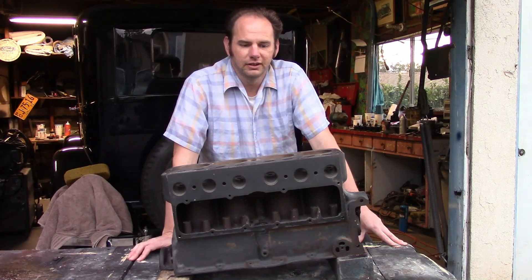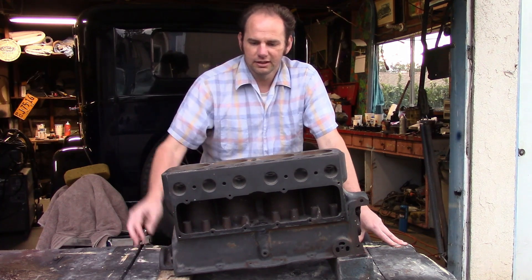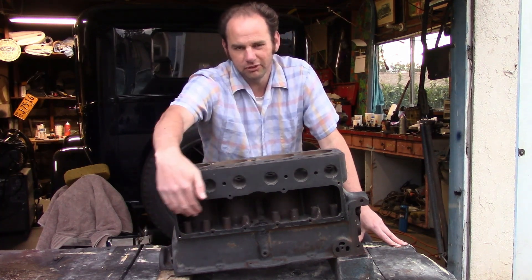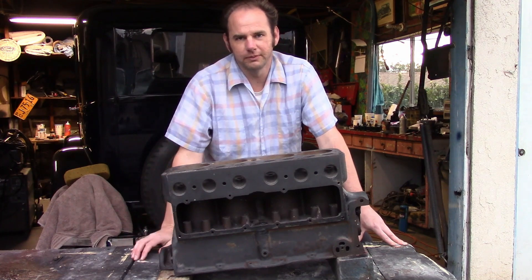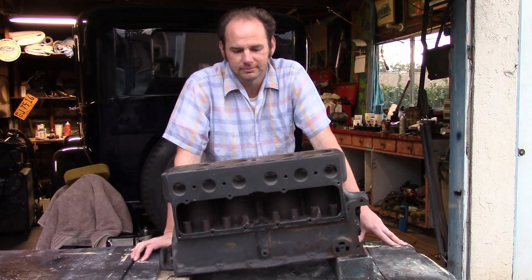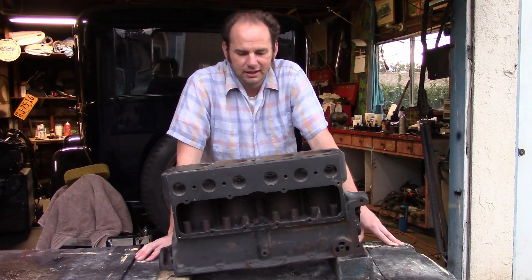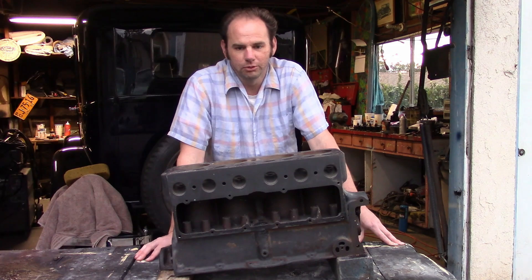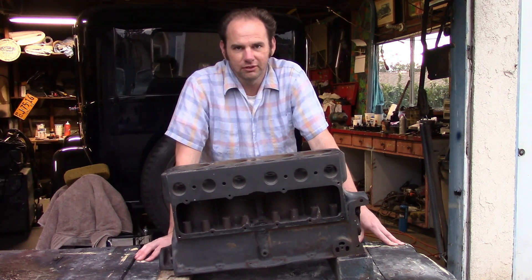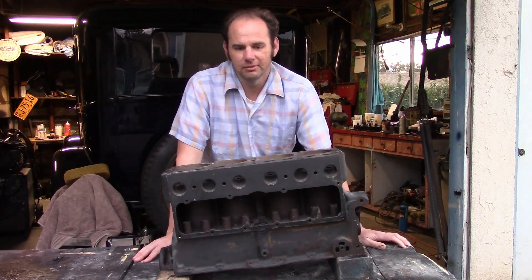This is also a good thing to do if you're trying to start an engine that hasn't run in several years, because these passages, once they're full of oil, will stay that way for a few months without the engine running — but they will eventually drain down. I learned this trick from a few old timers and it makes perfect sense. Surprisingly, there are a number of other old timers who'll tell you this is some kind of old-fashioned superstitious thing that makes no sense, which is pretty much the reason I rigged up this demonstration.